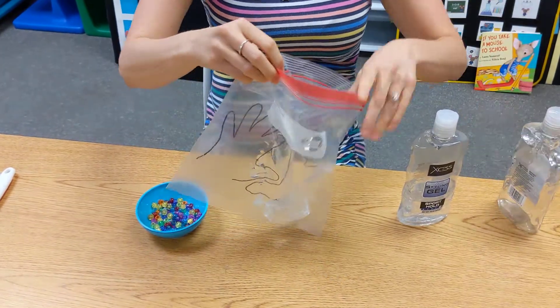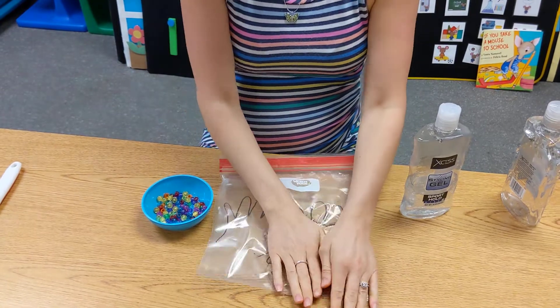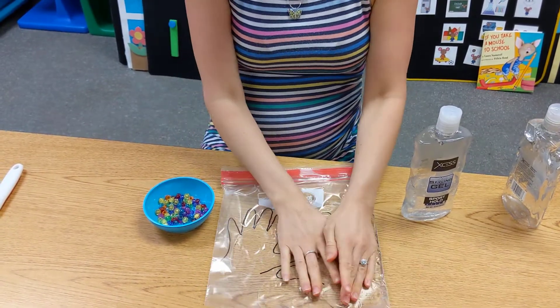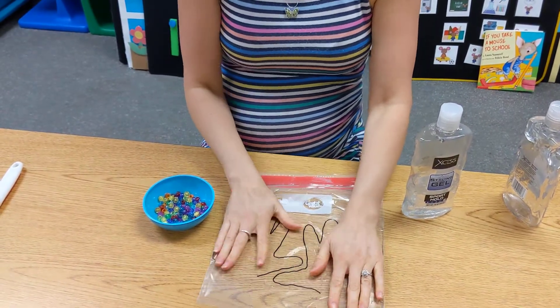Alright, we'll see if we need more in a minute. After you put it in there, have your child squish the bag until they cover the handprints totally with the hair gel.